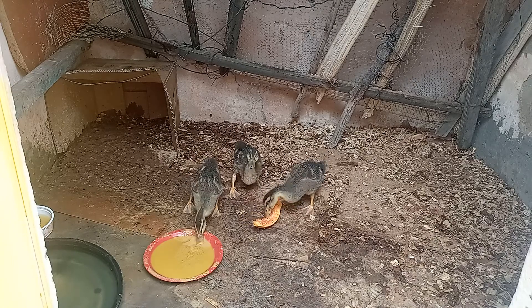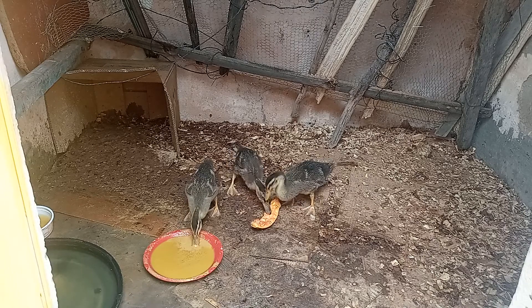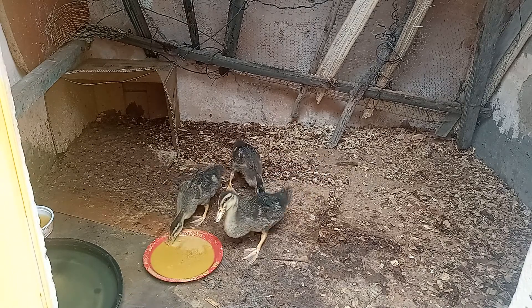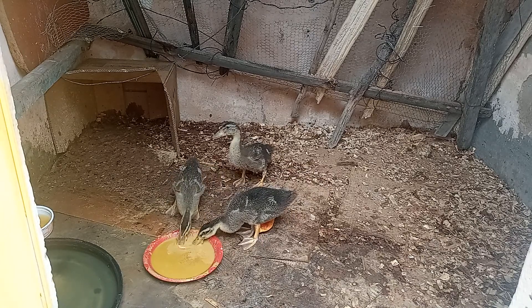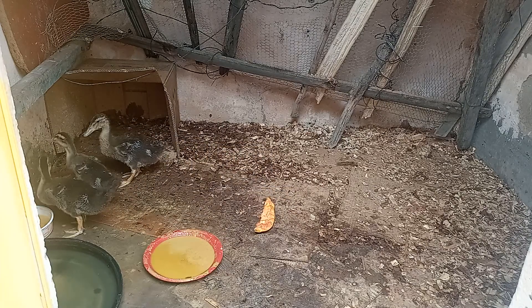Para os marrecos, minha gente, a comida tem que ser sempre molinha. Tem que servir comida bem molinha para eles. Comida seca, comida dura, não é aconselhável, porque eles não comem. Desse tamanho ainda não come milho — então aqui eu não estou botando milho ainda.